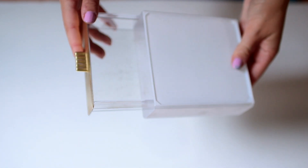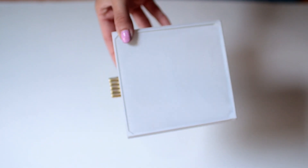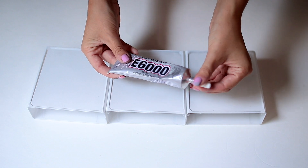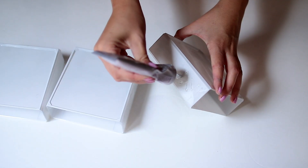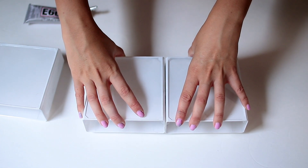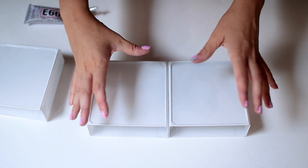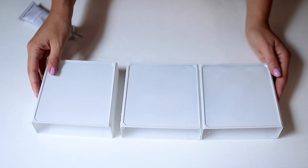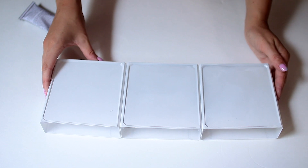I tried to get some footage of this but the mosquitoes were eating me alive, so I didn't manage to get any — but this is what it looks like. I used e6000 glue to glue the drawers together. You can use hot glue, but I thought it would be lumpy and wouldn't sit very close and tight together, so I used the e6000, which dried within about five minutes.